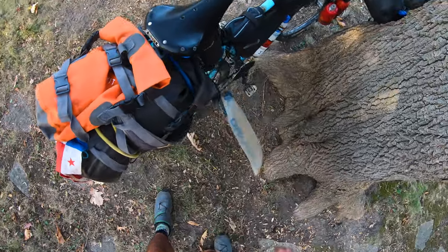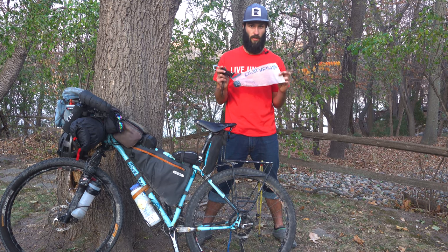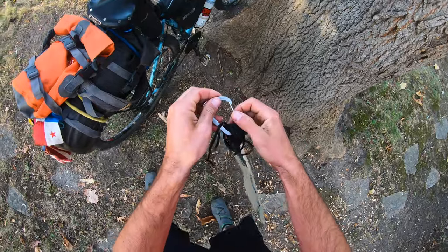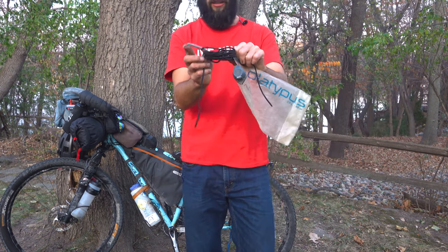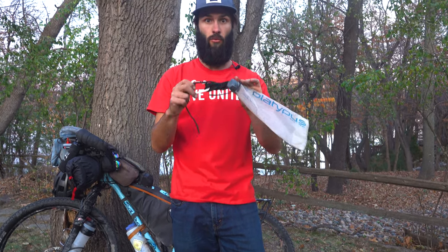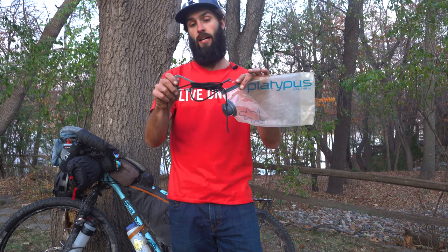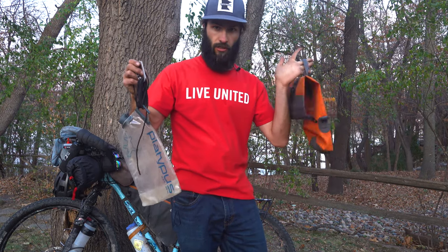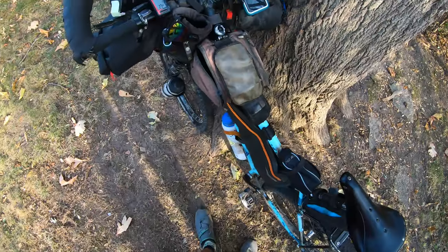I actually found this Platypus bag on the side of the road just before the Great Basin on the Great Divide — I was hoping to get extra water storage right before the Great Basin and it magically appeared. If somebody else lost it, don't be the person to lose it — use an extra carabiner. This string I have here is actually part of my bear line. For the Great Divide you need to store your food away from your tent, hopefully up in a tree. You can use a canister or bear bags, but I just like using my food bag with a little bear line, throwing my food up in a tree, and sleeping soundly knowing it's away from me. Don't sleep on your food. Don't invite a bear to your camp.